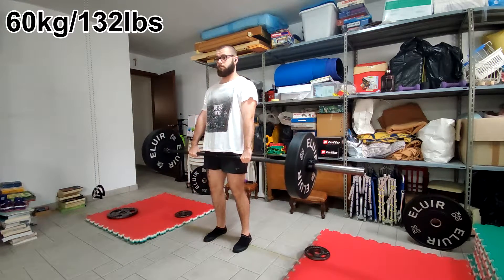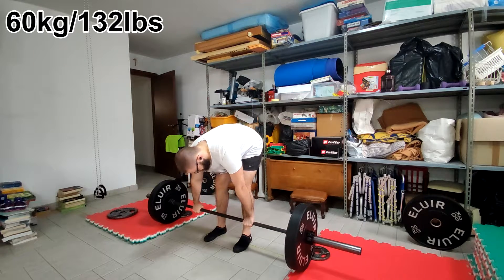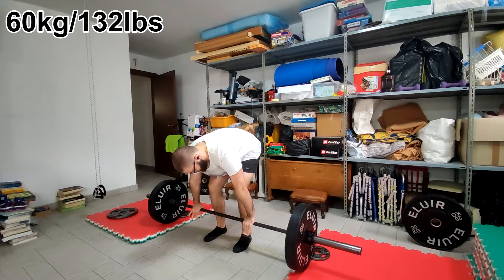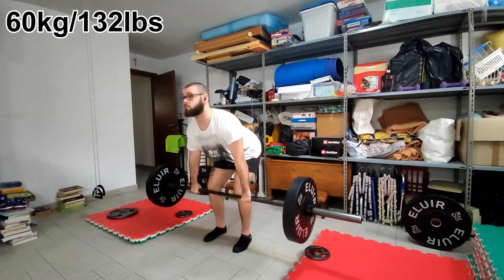Today I didn't really feel like training, so I thought tomorrow I'm going to get the second dose, so maybe I'll get knocked out. And then I really felt like doing an intense session, so I decided to record a deadlift tutorial.